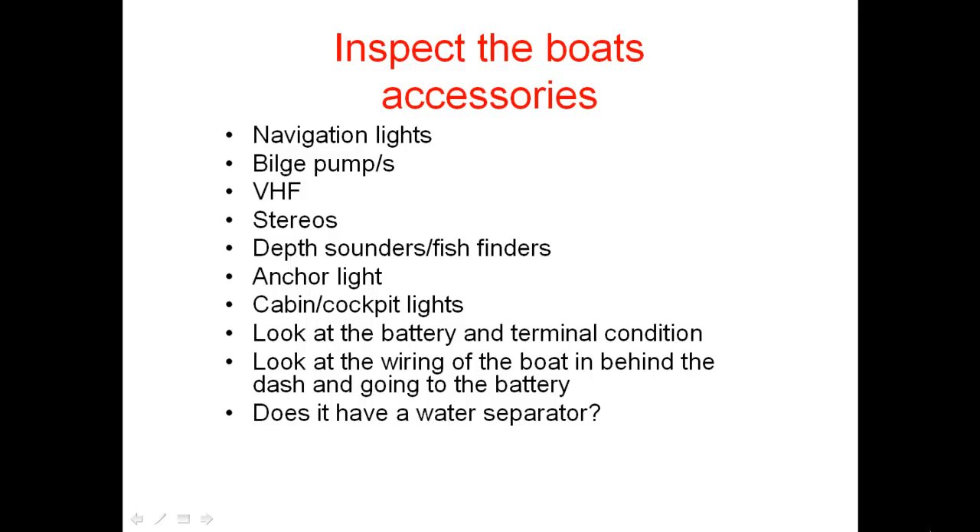Does it have a fuel water separator in the boat? If it has an underfloor tank, it should have a water separator fitted to the fuel system. If it's got tote tanks, that's not too bad because you can remove the tank easily and inspect it, but an underfloor tank really needs a water separator, as you do get condensation and water entering your fuel system from time to time.